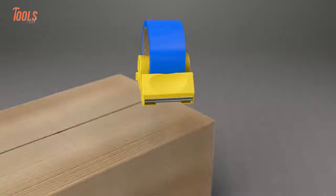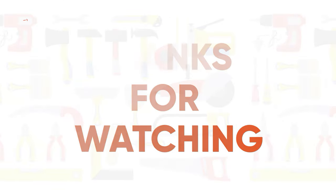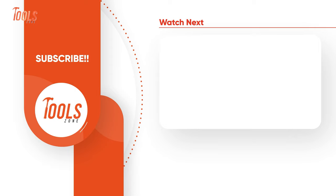So that was the list of genius tools that make your work easier. Thanks for watching — like, comment, and share with your friends if you found this video helpful, and subscribe to our channel if you want more videos like this.